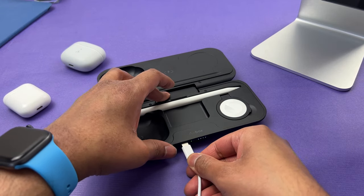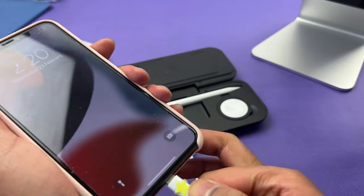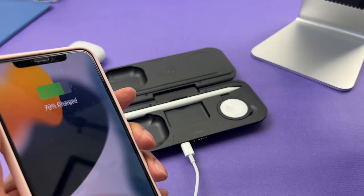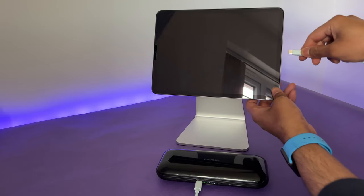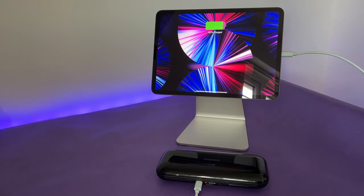The USB-C port, which charges this power bank, also works as a power delivery port and it can fast charge your devices up to 20 watts. Here I am connecting my iPhone via the USB-C to Lightning cable and it just starts charging. And 20 watts fast charging means you can really connect and charge an iPad Pro with it.